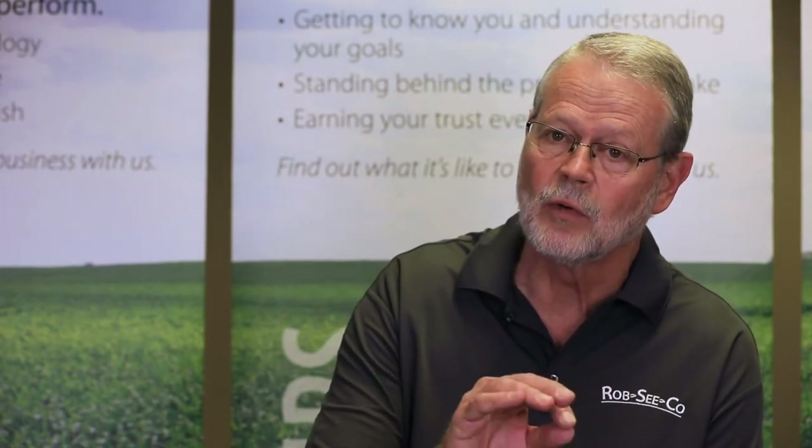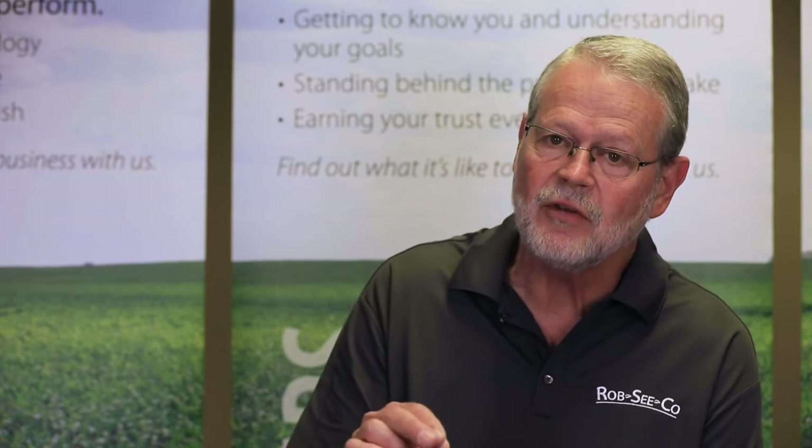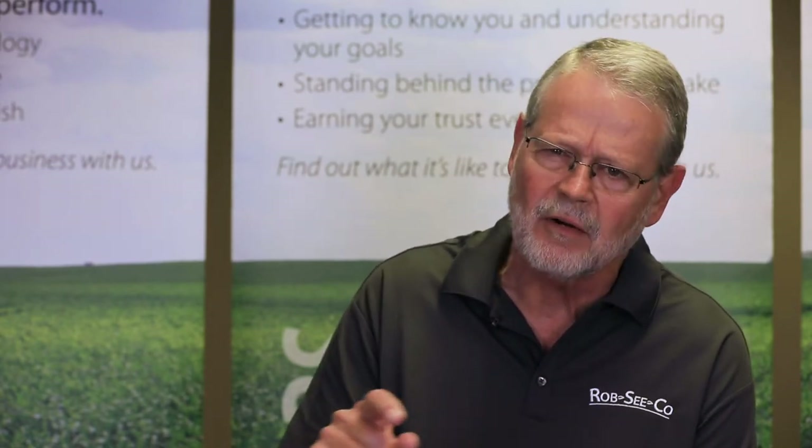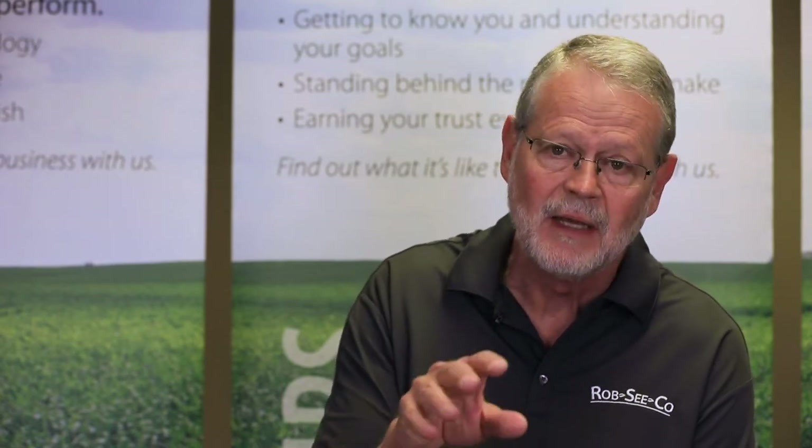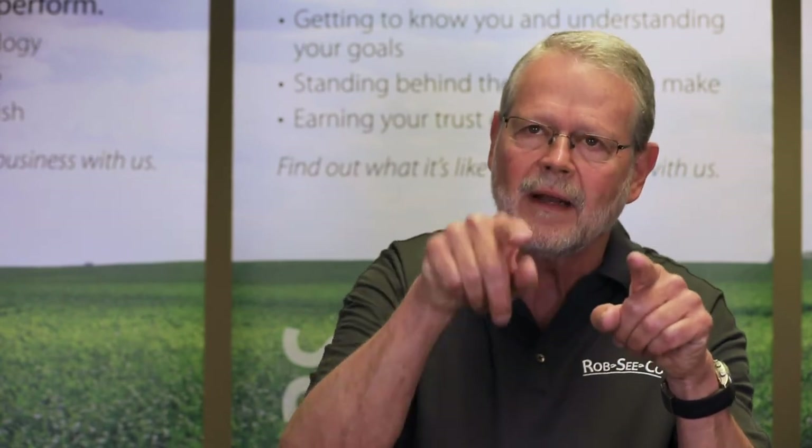Sometimes corn earworm and western bean cutworm get confused. The easiest way to tell them apart is to look for a very dark brown collar. The western bean cutworm has a dark brown collar right behind its head, and in the middle of that collar there are three little white lines that run the same direction as the body. So look for that dark collar and those three lines — if you have that, you've got western bean cutworm; if you don't, you've probably got corn earworm.